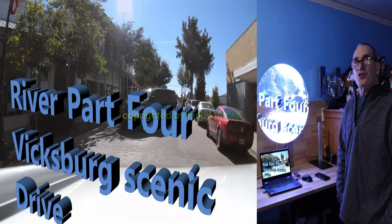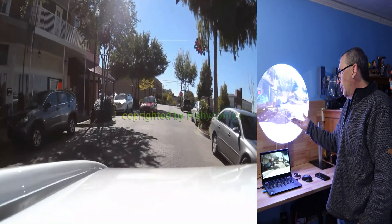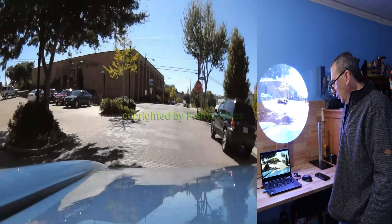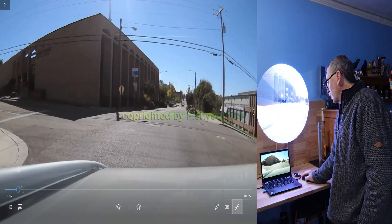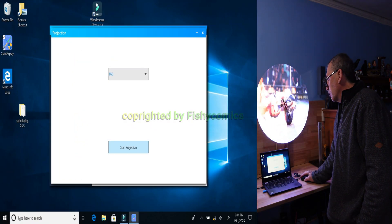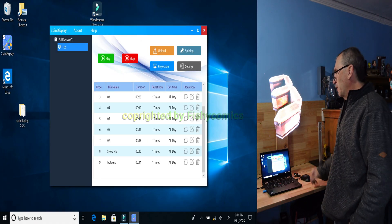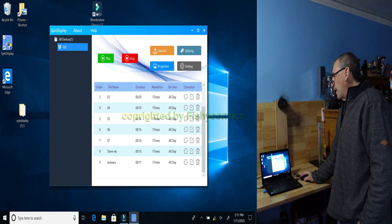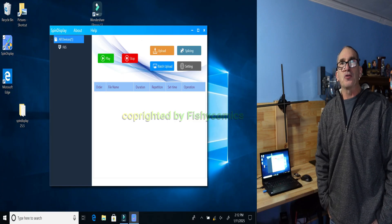These are the very simple steps and tutorial on how to get started showing a video or photo onto your screen. When all completed, simply close down your window, X everything out, close down, and end the projection. When the projection ends, it starts back up at the very beginning of the program. You can control the play and the stop. That completes the tutorial of the desktop application on how to use the spin display.